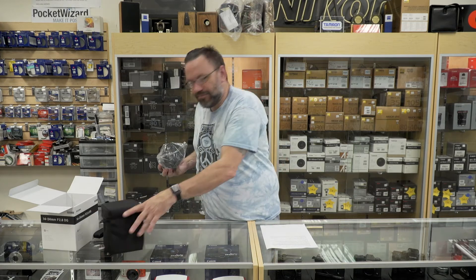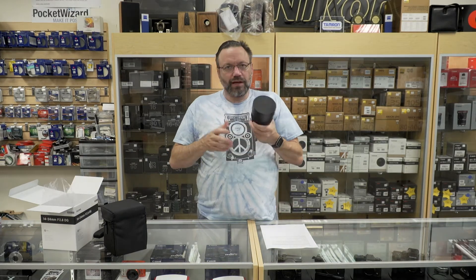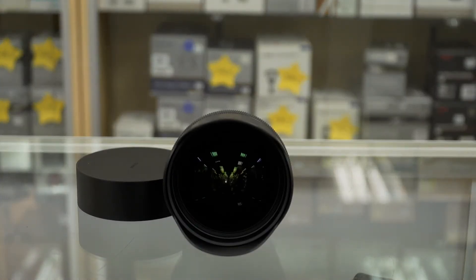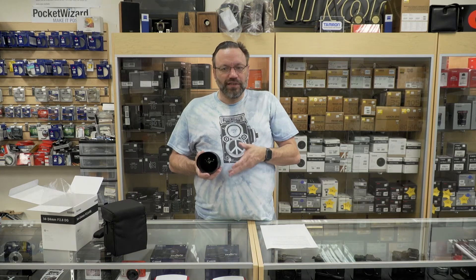Taking it out of the bag — very nice unboxing as always from Sigma — and this is a beefy lens. This lens weighs in just over 2.5 pounds. It's got a slide-on lens cap, as it's got a built-in lens hood, and a very bulbous front end, so unfortunately you can't put any screw-in filters in front of it.